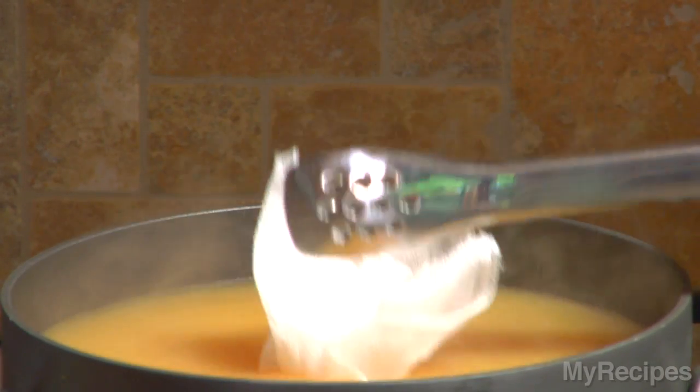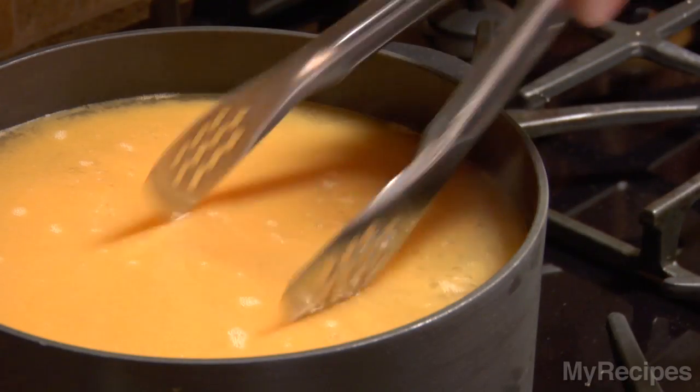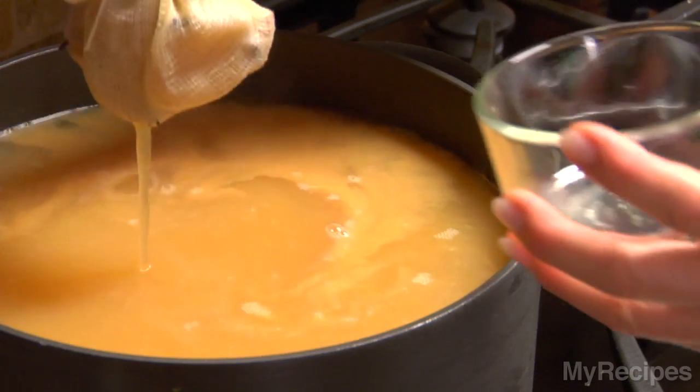Place the spice bag into the liquid mixture and let it simmer according to the recipe directions. Discard the bag before serving.